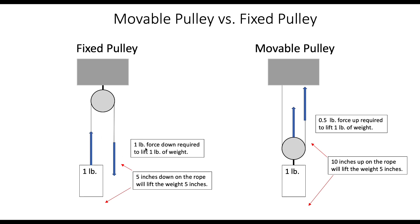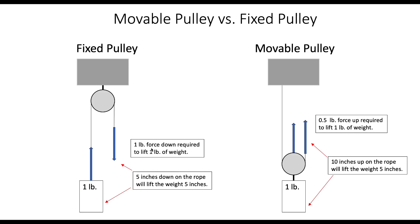Now if the weight is one pound, it's going to take one pound of force down to lift that one pound of weight — no mechanical advantage. And if you pull down five inches on the rope, the weight will come up five inches, so basically no mechanical advantage.